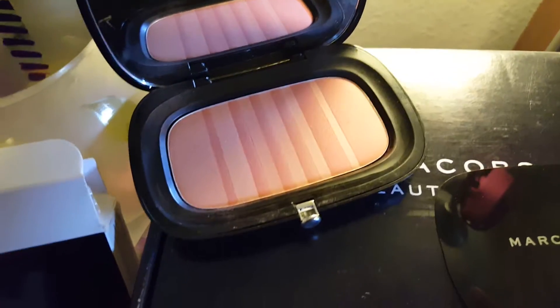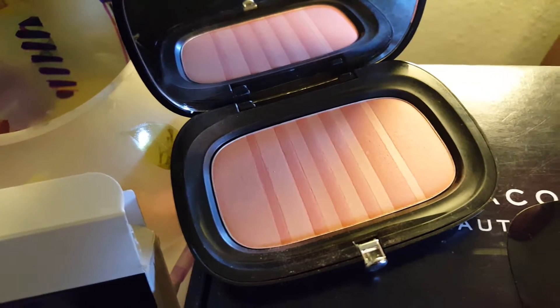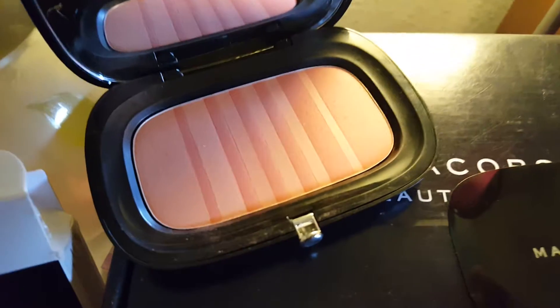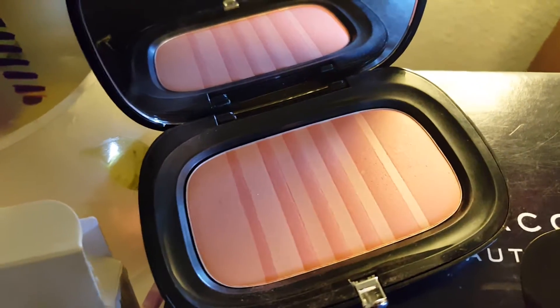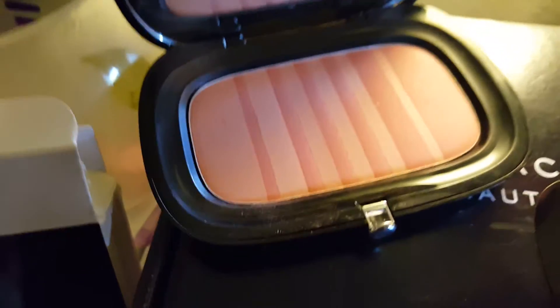I read about it online, so I know about this little blush. Marc Jacobs did this as something from the Studio 54 days, where women in the club would be dancing and after a long night of dancing and having fun, they would naturally have this flush tone to their cheeks. He wanted to do something to represent that, so he came up with these tones. This is the one I got — Kinks and Kisses.